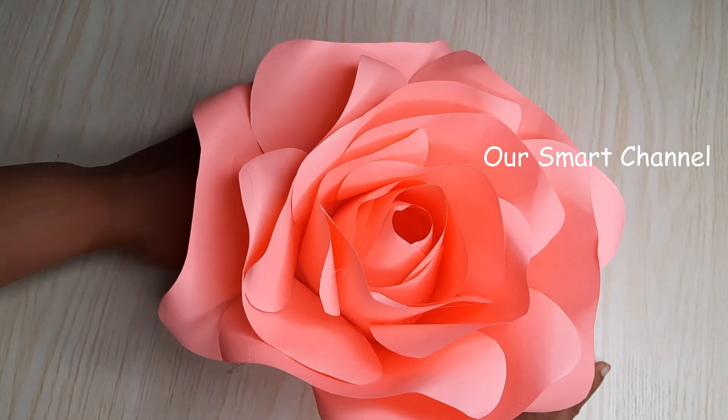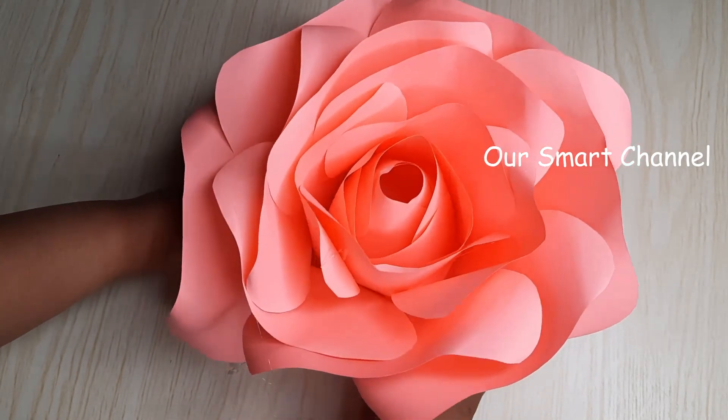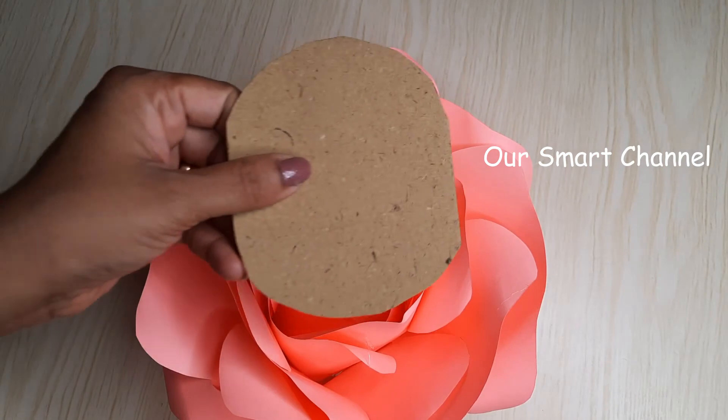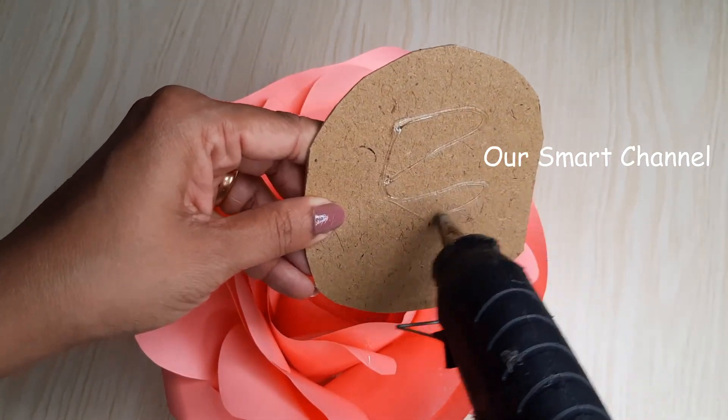Now we are going to put it in a little bit. We will put it in a little bit. Now we will put it in a glue gun.